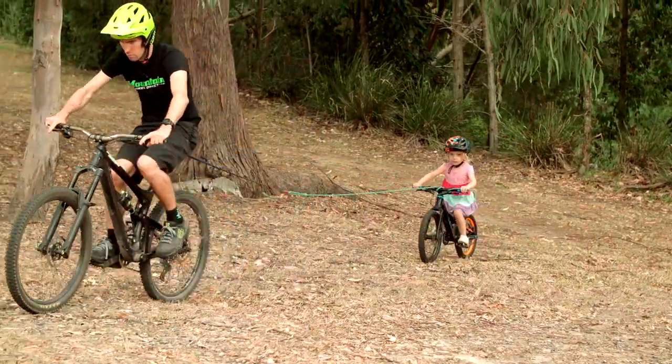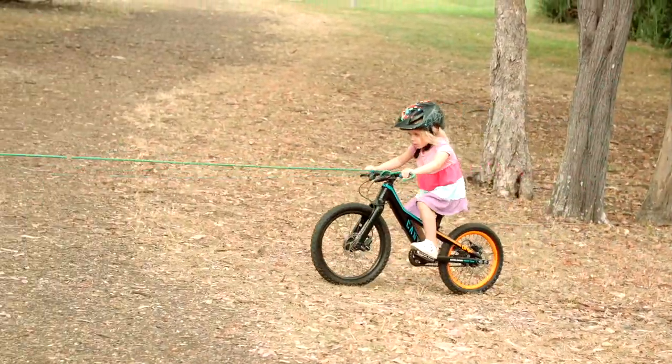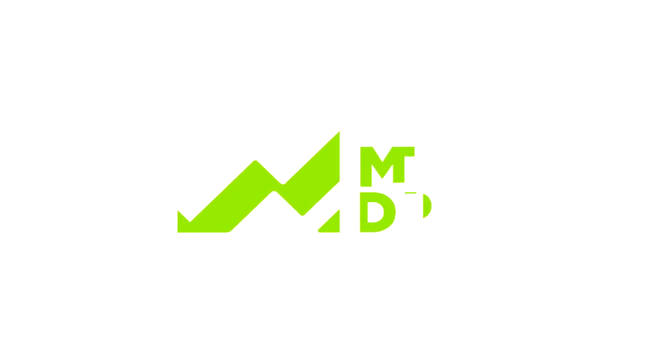I've used towing for a couple of reasons — one is if I'm taking my e-bike out and my friend is on their regular bike and we want to get up a lot of elevation really quick, or perhaps even if you want to take someone on some downhill runs. It works great if you've got a kid who's trying to get into mountain biking and you want to do a lot of elevation really quickly. Let us know how you go with towing in the comments below and be sure to subscribe for more mountain bike related tips.